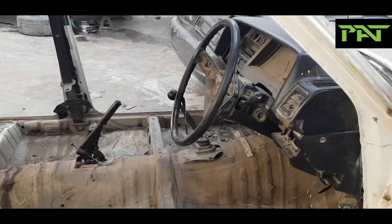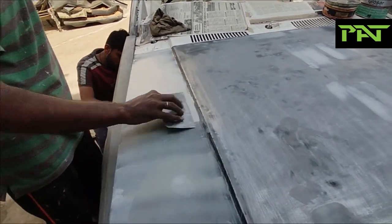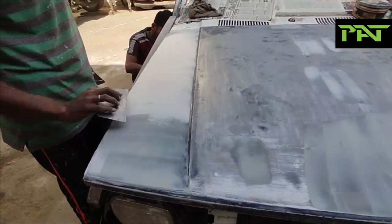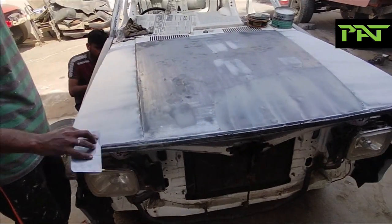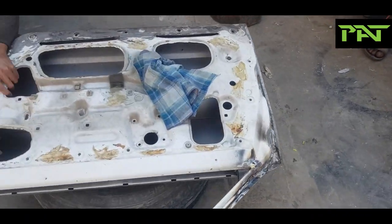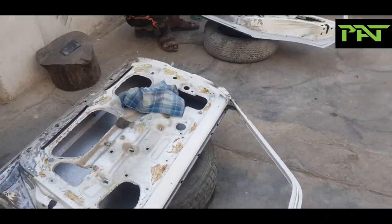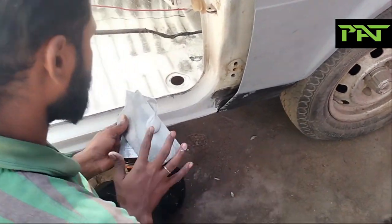The bonnet was also new, but since it had some panel issues, we are going to do very slight putty work on it. The doors, door arches, door frames, and running boards are also getting fine finishing touches as we prepare everything for the paint ground.